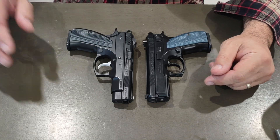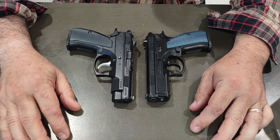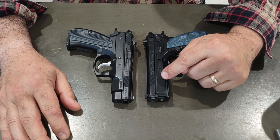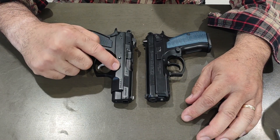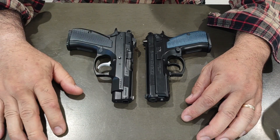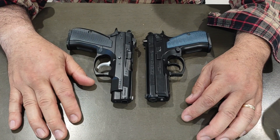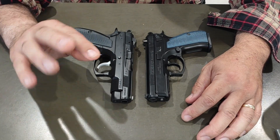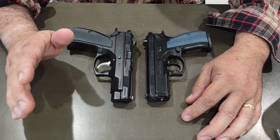YouTube, Stubb520 here. A little comparison video on the CZ P-01 and the CZ 75D Compact PCR. Last week I did a range report on the PCR — put 150 rounds plus 6 hollow points, so 156 rounds total, and it ran great.